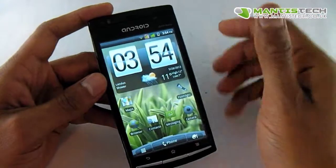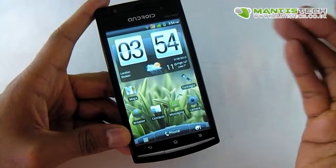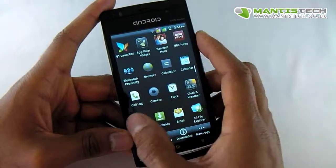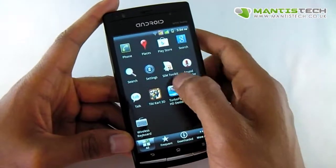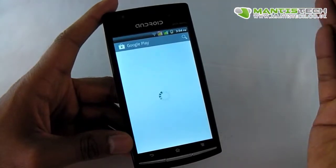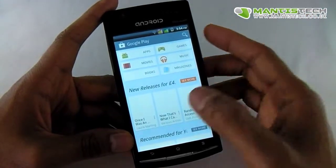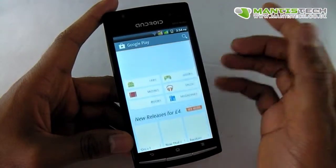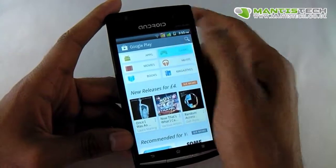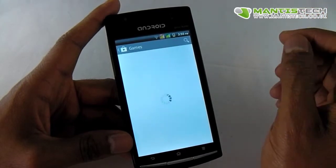Now this is running Android 2.3 Gingerbread, which is a very stable version of Android. But some people do like the new Androids — Android 4 and the 4.1 Jelly Bean. Now because this has the Google Play Store — it's been recently updated to the latest Play Store, so you're getting the latest Play Store on here. From here I can choose games, movies, books, magazines and I can buy stuff, and a lot of stuff is free as well. A lot of games on here are absolutely free.